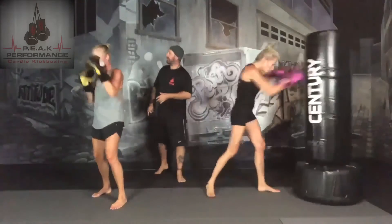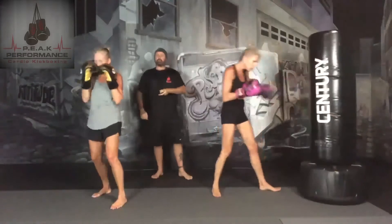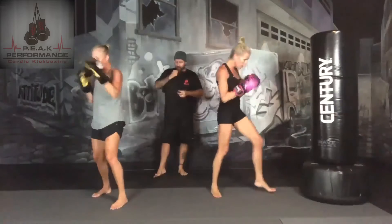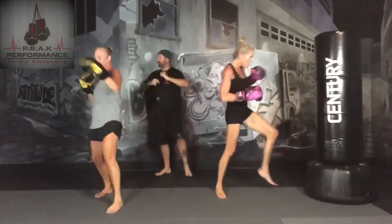We're going to be in second round. We're adding on a lead leg front kick. So we're going to be: jab, cross, jab, then front kick. Lead leg front kick with the other one. 3, 2, 1 — add in that front kick. Jab, cross, jab, lead leg front kick.